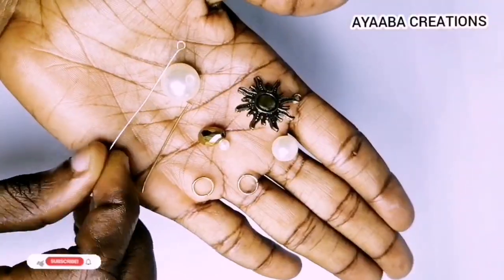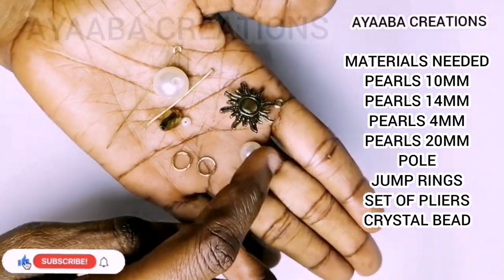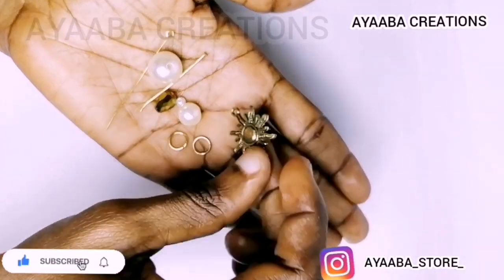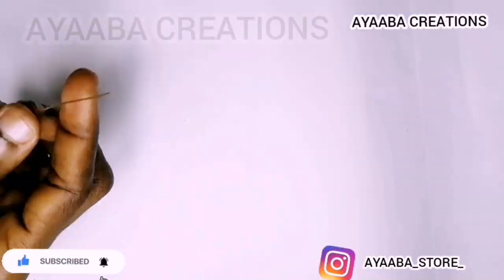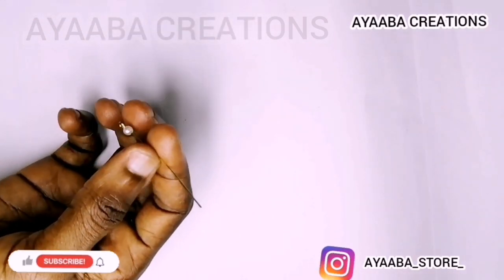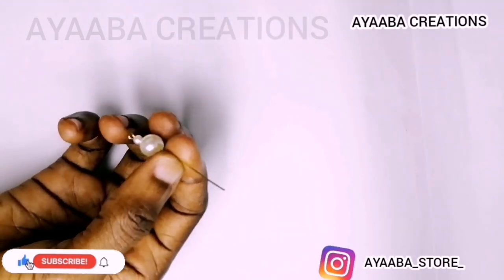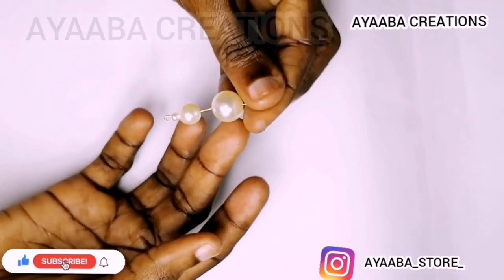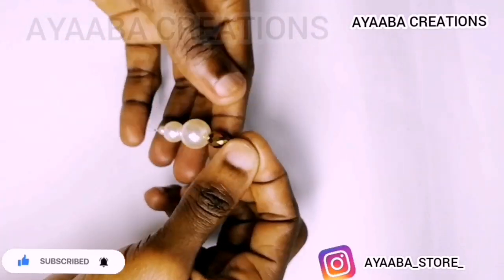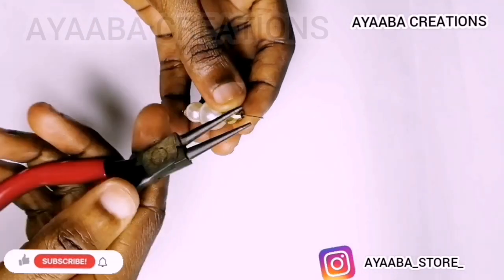Let's begin. These are the materials we are going to be needing for your work. First, you are going to take your first pull with the nose at the end. You are adding the four millimeter bead, then 10mm, then 14mm, and after that you are going to add your crystal. Next, pick your plier.